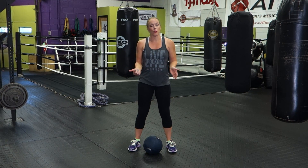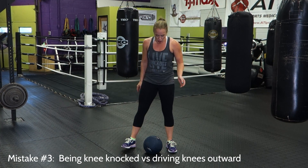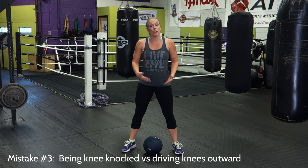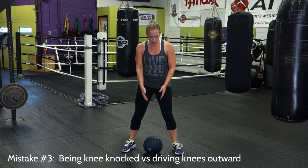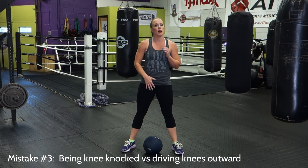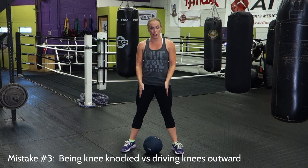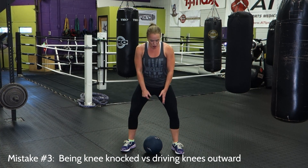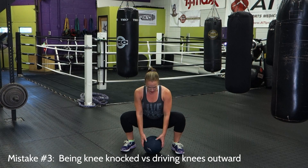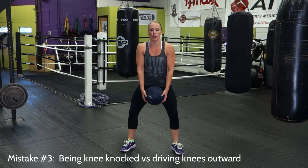Another common mistake with this exercise is being knee-knocked. As they squat, people will drive their knees in versus out. This can be because of muscle imbalances and different anatomical differences. But as you're squatting down, just like in a standard squat, weight is in the heels — drive the knees out towards the pinky toes. You don't want to be knee-knocked and letting those knees drive in. Drive them out towards your pinky toes and then come up.